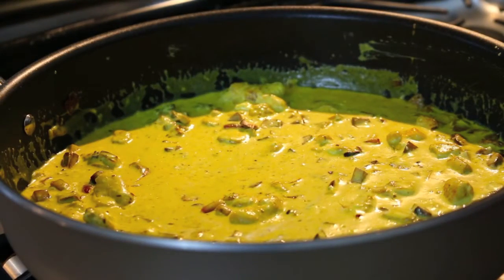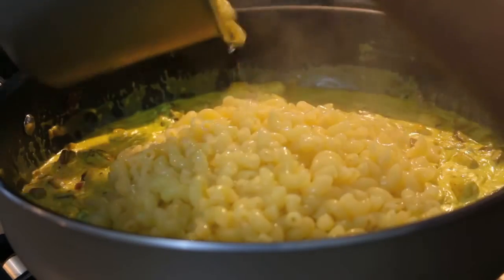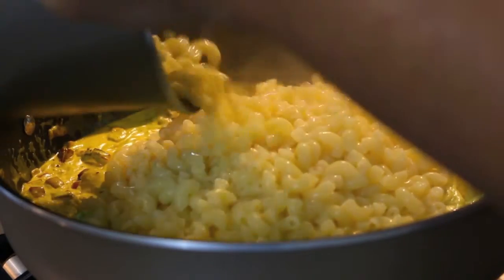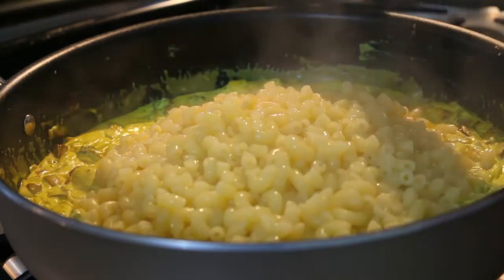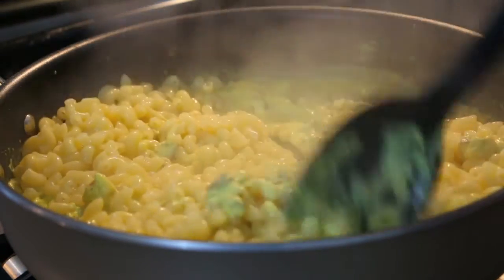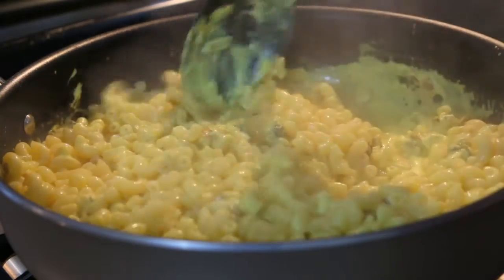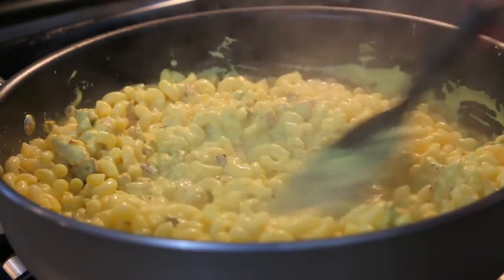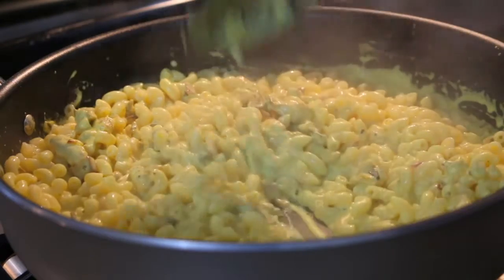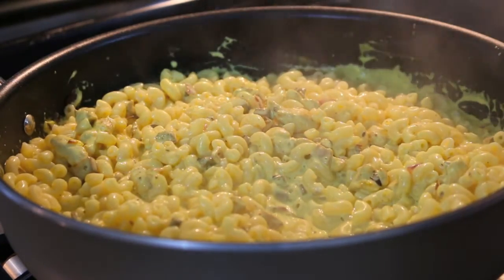The macaroni is perfectly cooked — it's al dente now — and I'm just going to add it into this luscious Maharaja sauce. Mix it up. Look how delicious that looks! Now I'm going to add about a cup of shredded cheese. I actually have three cups total — I'm going to use one cup in the mix and then cover the rest of the mac and cheese with the reserved two cups.